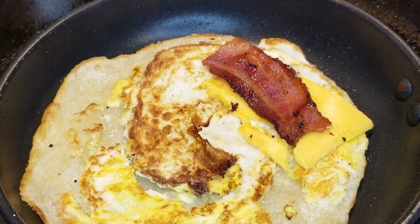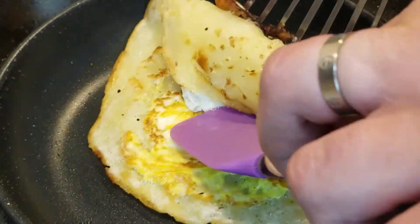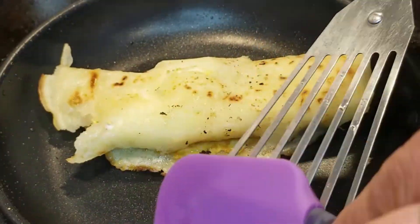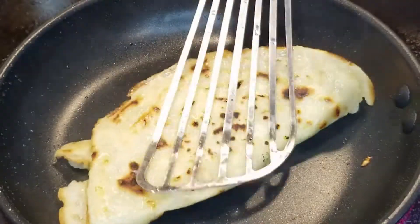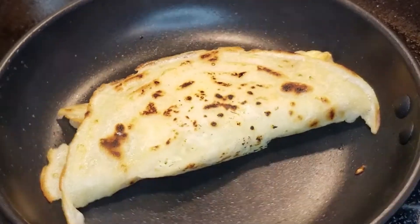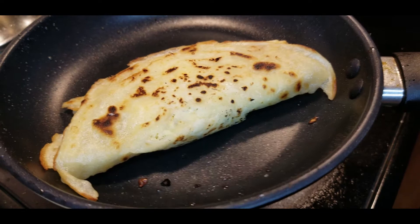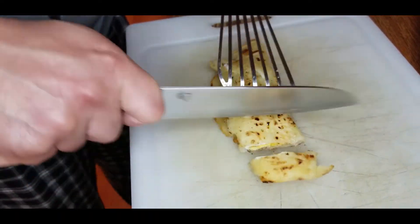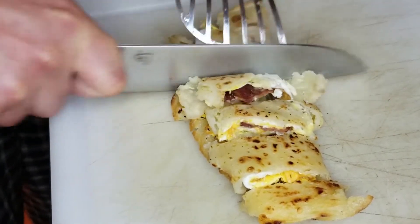Once we flip this over we've got that nice browning on the egg. We're going to put a little piece of cheese and then put that bacon right there, and then we're going to fold it just like you would any other crepe. Get a little extra egg on the outside — don't worry, just take it off. What we're wanting to see is this nice little golden brown start to happen. Crunchiness — it's just amazing. Take that over to our cutting board and then we're going to slice this into about one inch slices.